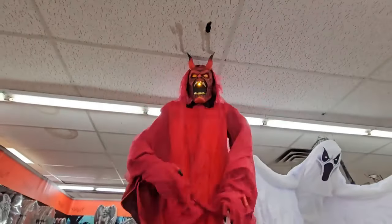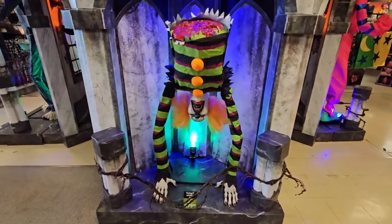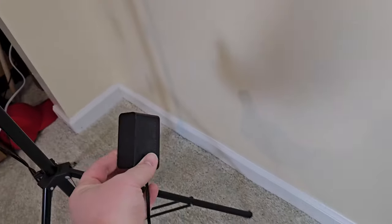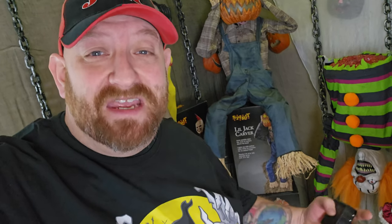If you are like me, you love Halloween and you have lots of animatronics — animatronics that jump, animatronics that scream, and animatronics that just will not shut up. The problem with these animatronics is that they all have these pesky plugs. Wires everywhere. There's never really anywhere to plug them in without an extension cord. And what if you want to use them outside or use a whole bunch at the same time?